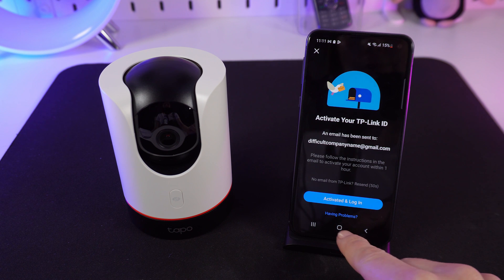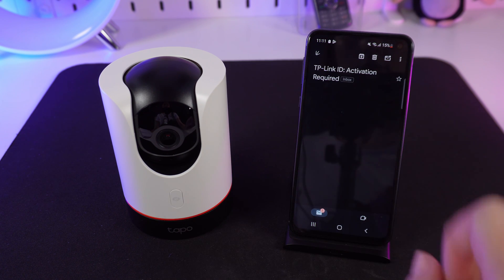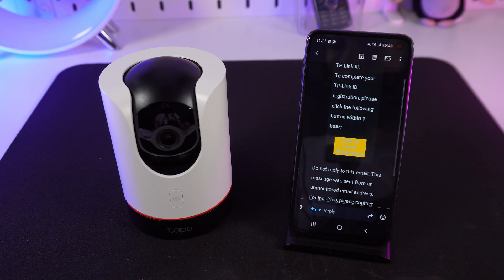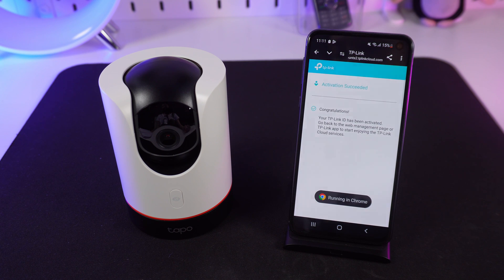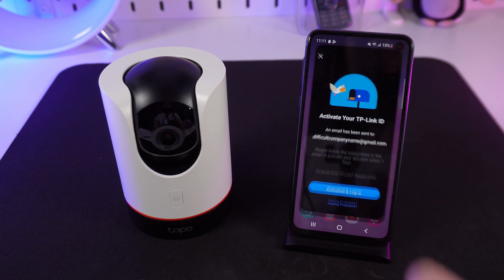Accept the privacy and terms of use. Check your email for a message from TP-Link and click the button to complete the registration. Open the app and enter your password to log in successfully.